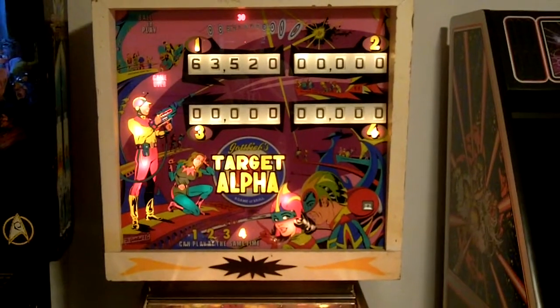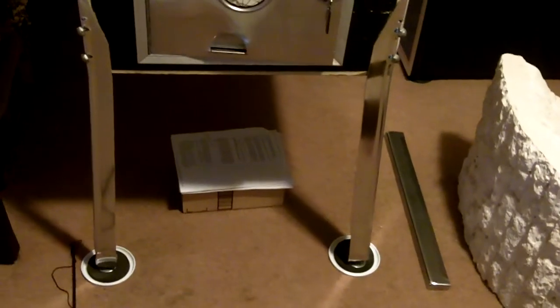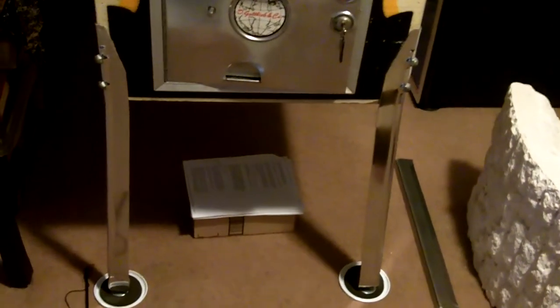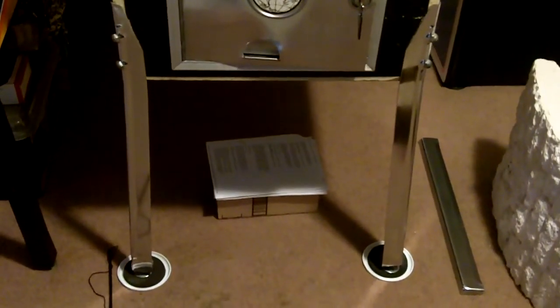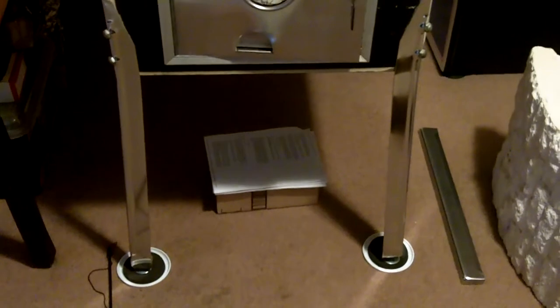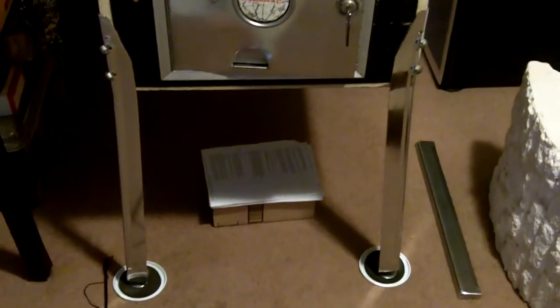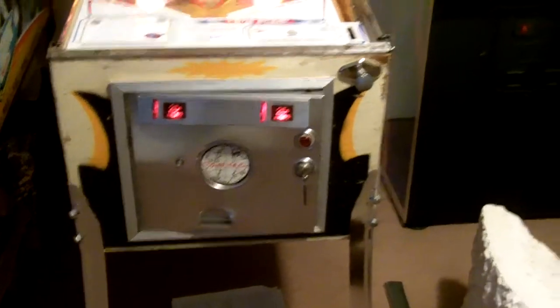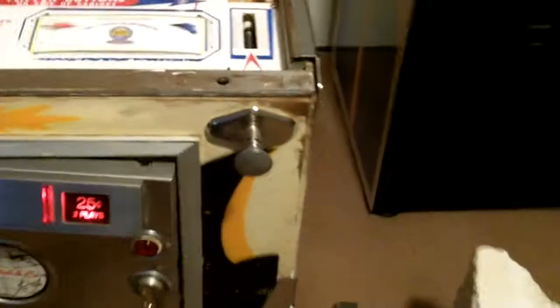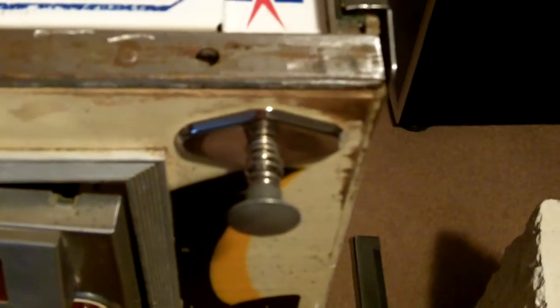One of the first things I did was a little bit of cleanup. I polished the front legs. The back legs are too far gone to polish out. Actually, these are one of the legs that was on the front and one that was on the back — they're all identical legs, so I just moved the two best ones to the front and polished them up. Coin door — replaced the plastics in there, took it apart and cleaned it. Replaced the chrome trim there on the shooter rod. Did the flipper buttons. That was about it for the cleanup.